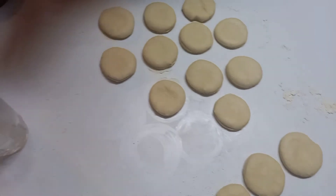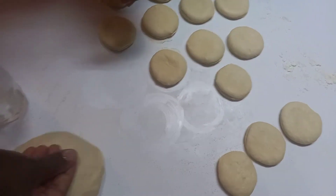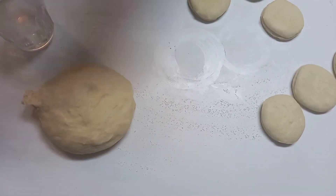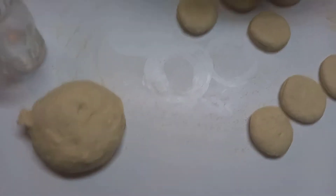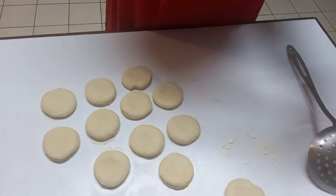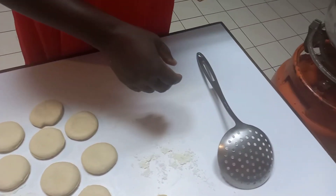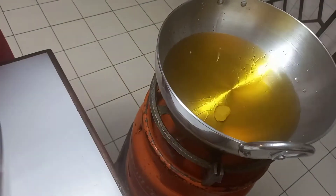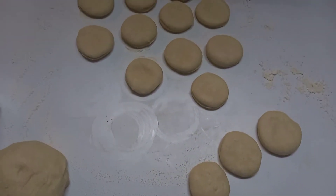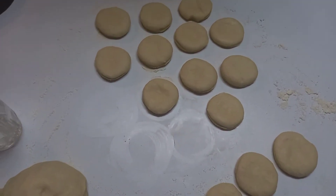The remaining dough will stand and wait here. I'll pinch a little bit and use this to test whether our oil is ready — I'll just drop it in. I think our oil is not yet ready, so let's get back after about a minute and see.